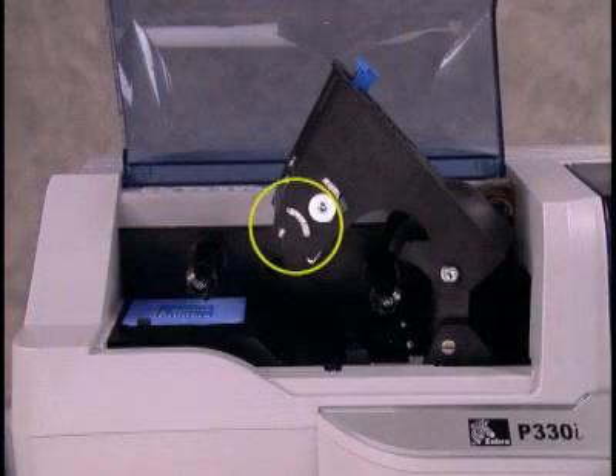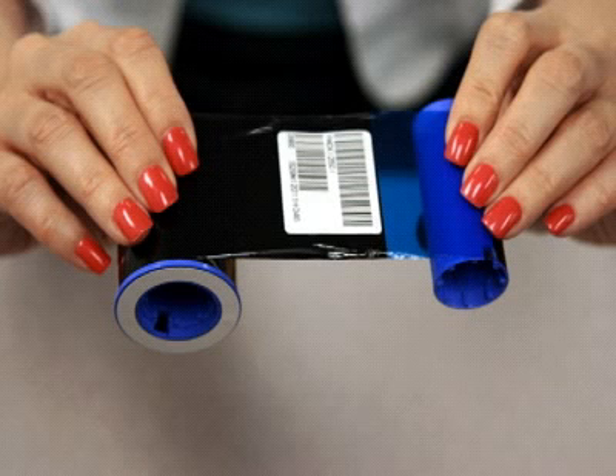To avoid electrostatic damage, never touch the electronic components on the printhead carriage. Hold the ribbon spool in your right hand with the white end facing the printer, and the empty spool in your left hand with the tape still attached. Make sure that the ribbon feeds across the top of the spools.